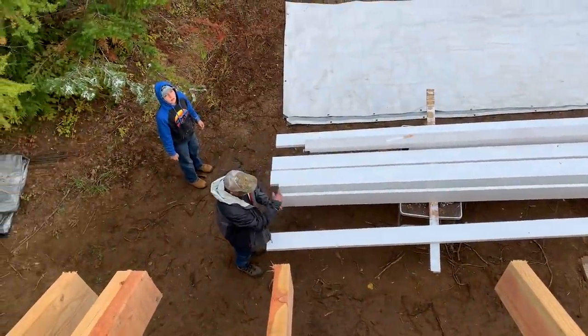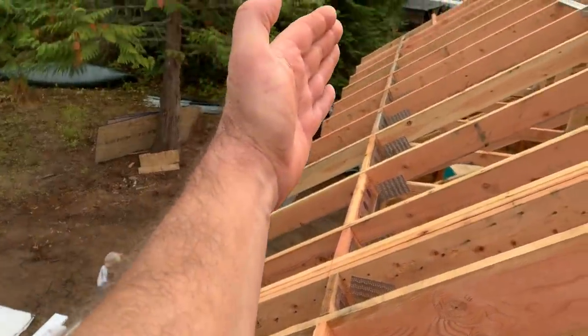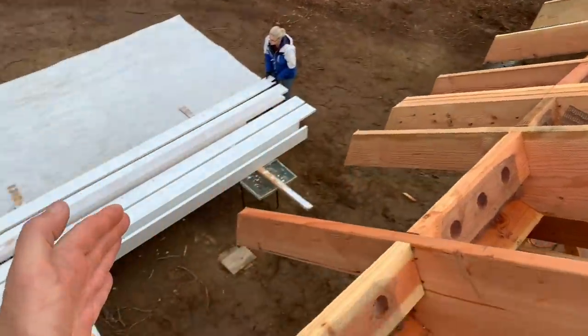We are getting closer and closer to having our roof on. Right now Jules and I are going to be doing the sheeting on this dormer, getting that ready, while Mark and Lori are working on the fascia down here. They've gotten all the rafter tails cut this morning and they're going to start putting the fascia up on this side. Hopefully today we'll start putting some sheeting on that side. By the way, Jules has been posting a lot of stuff over on our Patreon page and our patrons-only Facebook group, so if you want to see behind-the-scenes stuff, check that out. There's a link in the description below.